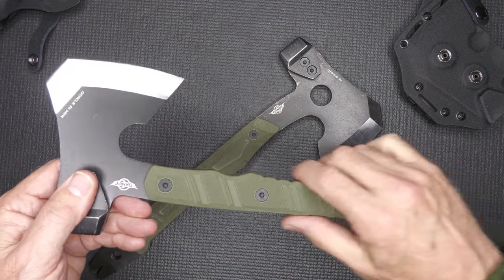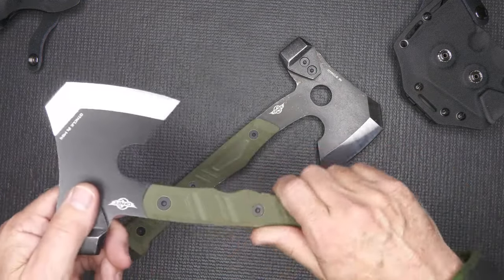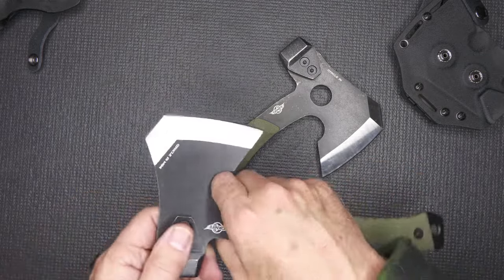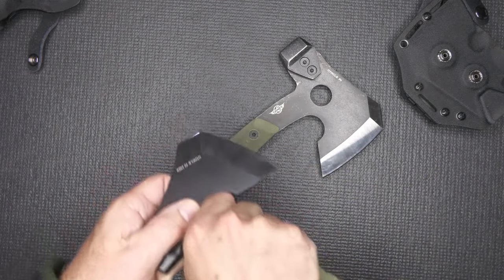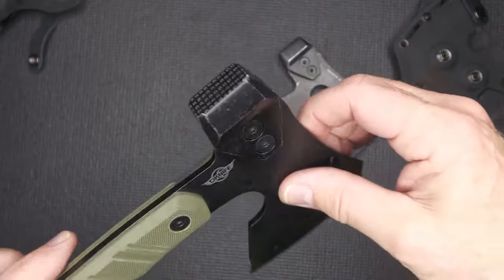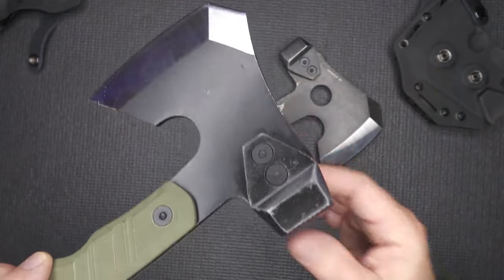We've got this little choil right here where we're able to get some good cutting, and we can bring it back if we want to get more of a full swing. Then get it down here where we can do some detailed work — and even the point can be used. The finish seems to be a little more fine than the original, which has kind of a stonewash finish to it.